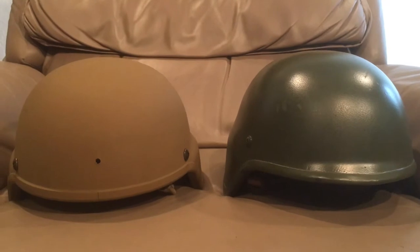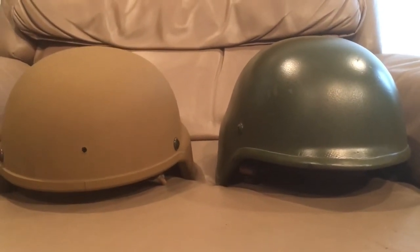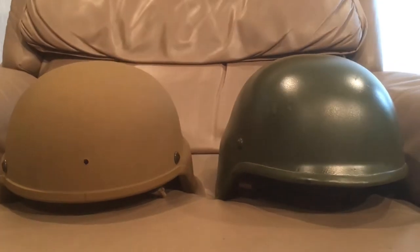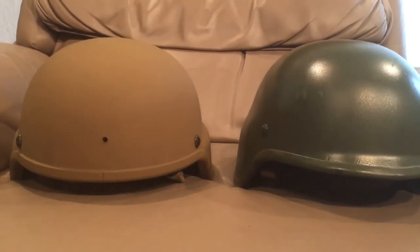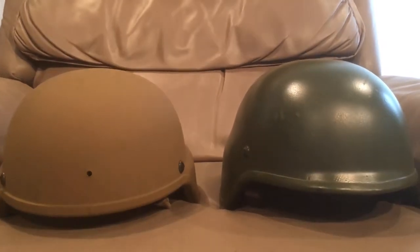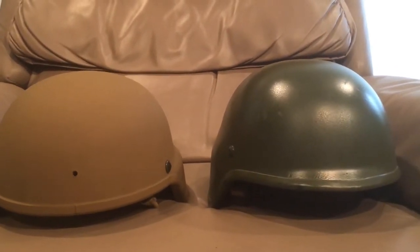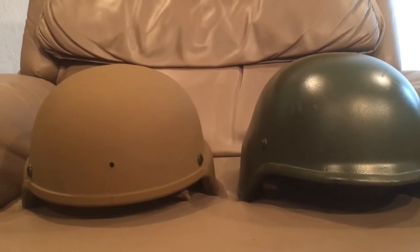We're going to start off this video by letting you know that really comparing these two helmets is like comparing apples to oranges. Both these helmets are from different eras in helmet technology, and they are both made out of different materials in different ways.